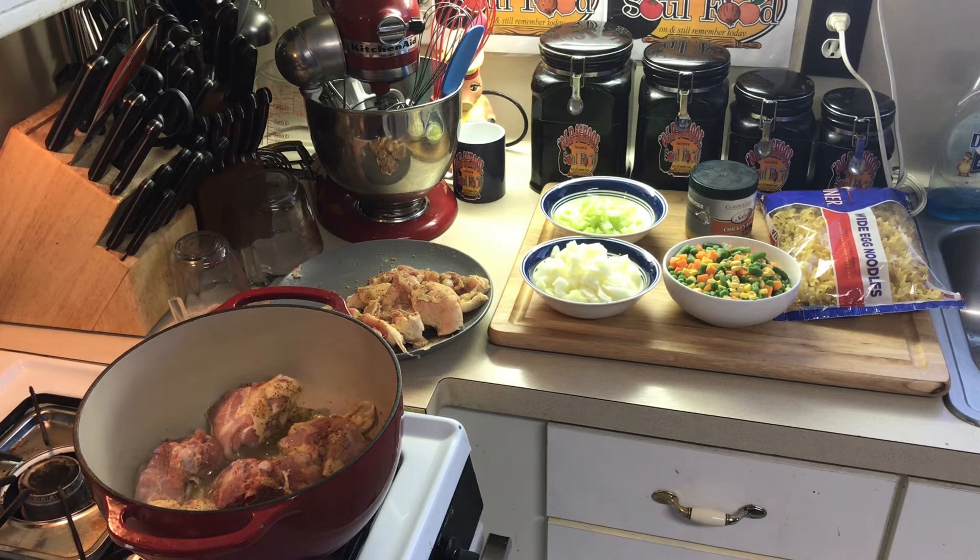I'm going to let this sear off. I'll be back in about five minutes. When I get all the chicken seared off, we'll go to the next step.